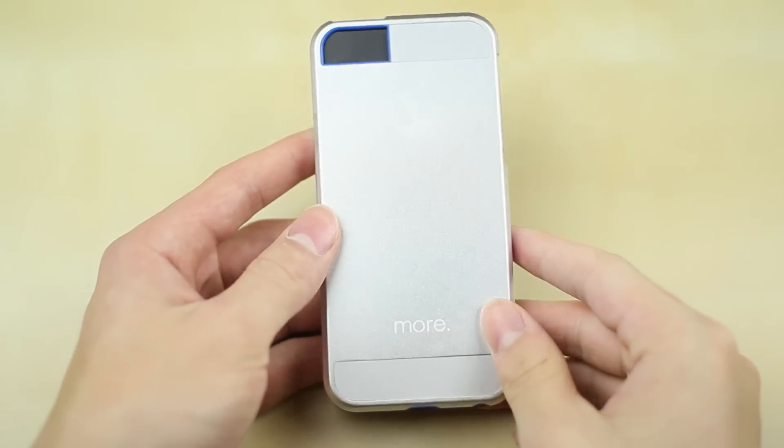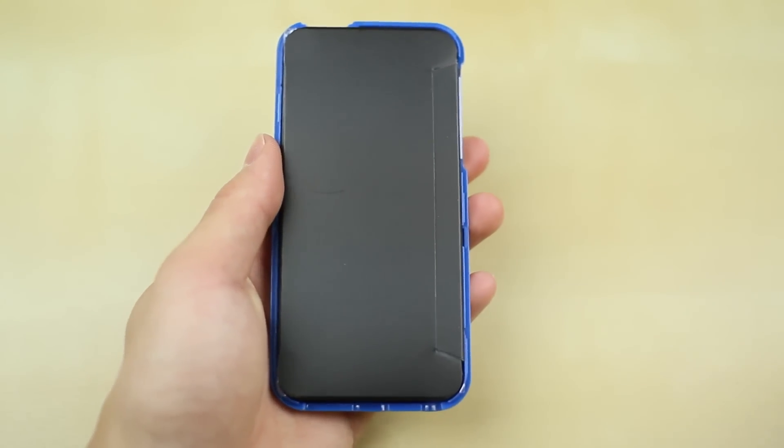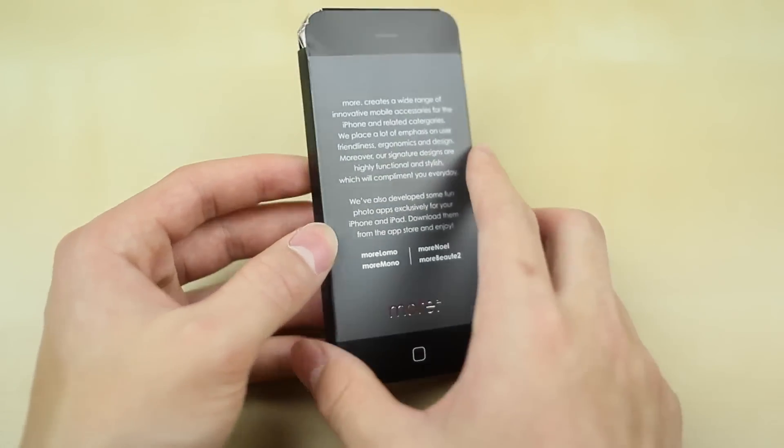Taking the stuff out of the packaging, you've got the metal case itself. It's actually a two-piece style case, and it also comes with a free screen protector. So let's take that out and take a look at the contents of this case.